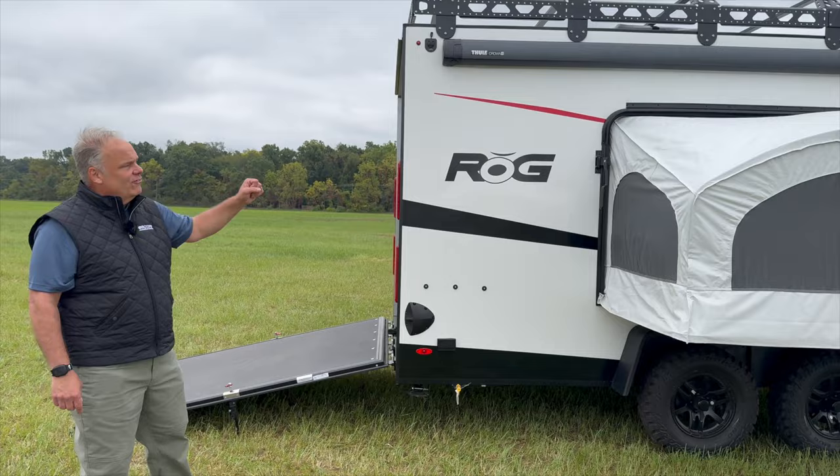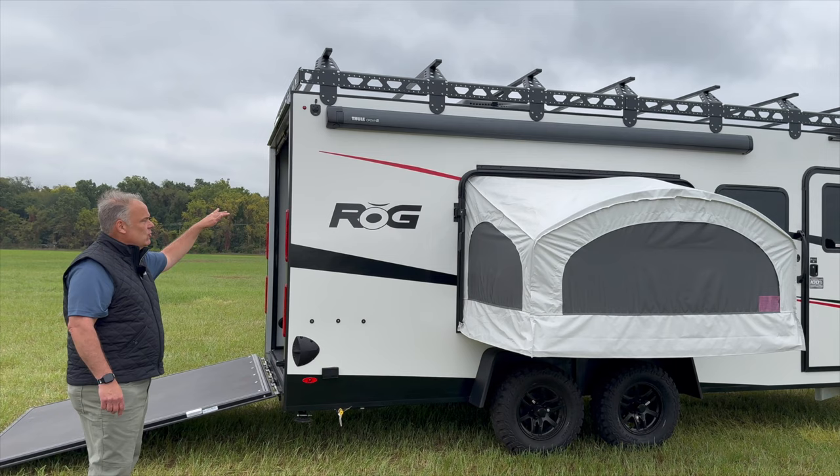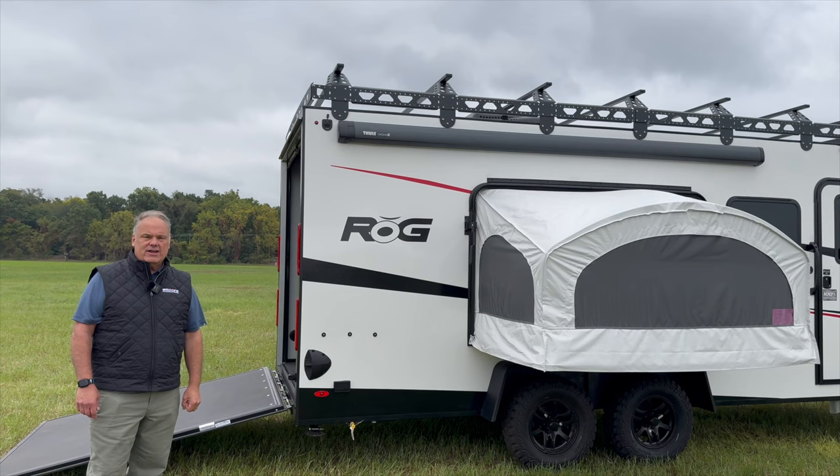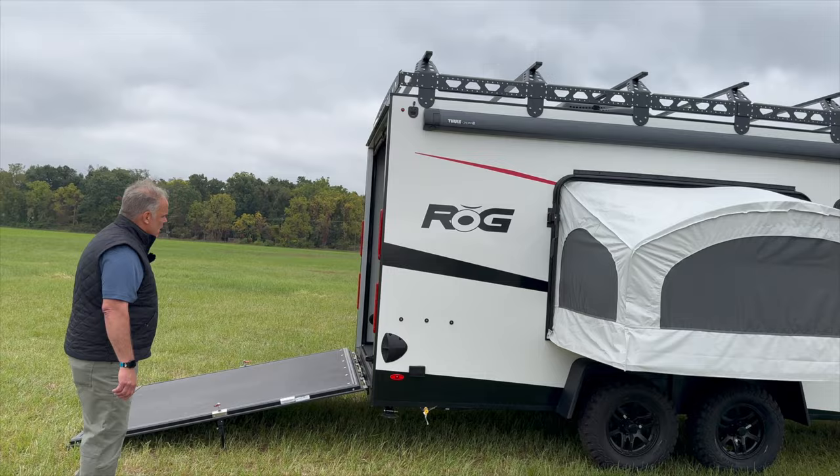We have an optional 12-foot Thule power awning on the trailer. If the tip out's in, you can let that out and it'll provide you a nice area out of the sun. If you have a motocross team, you can work on your bike out here under the awning and take advantage of the shade that it provides.